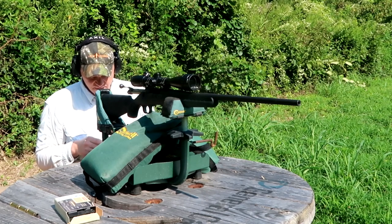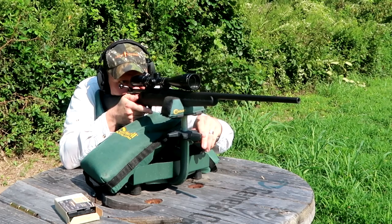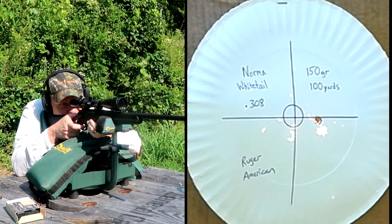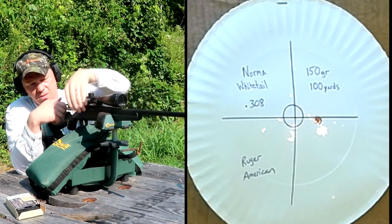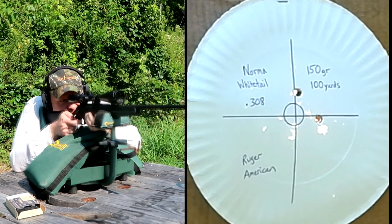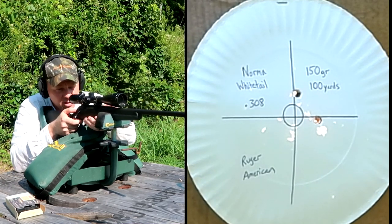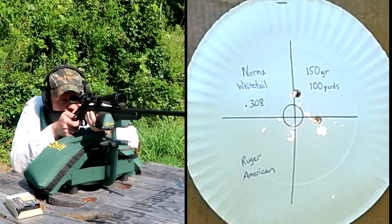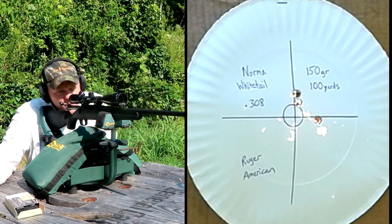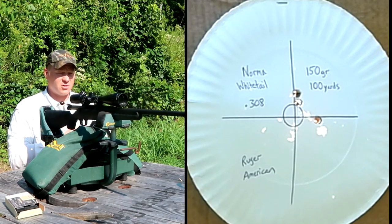I'm gonna load up three more and go to a clean plate and see how she runs again. All right, let's do another three-shot group here. A little bit right — number two. The spread on this one's opening up a little bit, maybe because we're heating this barrel up. Third one. That's pretty consistent. I think those last two are touching — maybe that first shot was just my trigger squeeze. Let's go take a closer look.